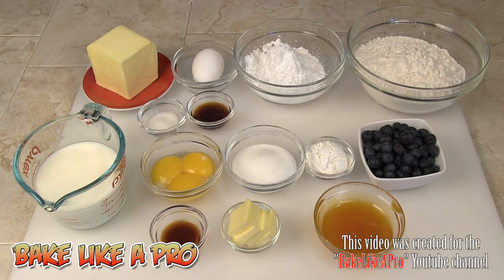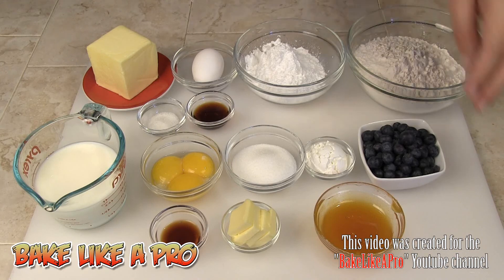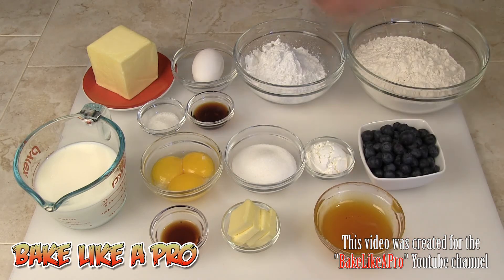Today I'm making mini blueberry fruit tarts. I've laid out all of the ingredients here — I know it's a bit overwhelming, that was intentional! I'm going to break it down. We're doing a pastry shell dough, a French pastry cream, blueberries, and an apricot glaze.